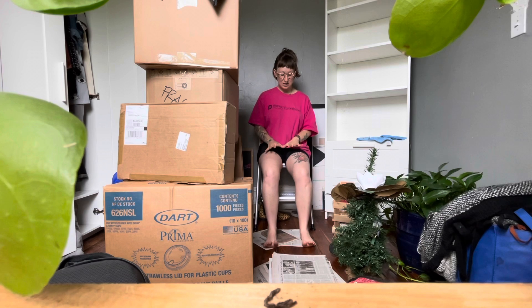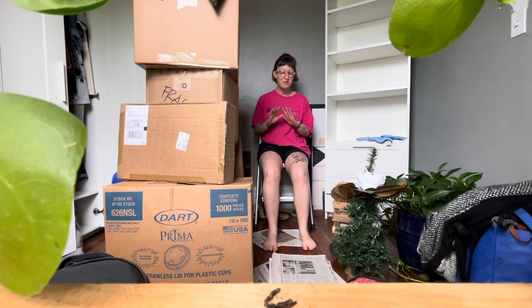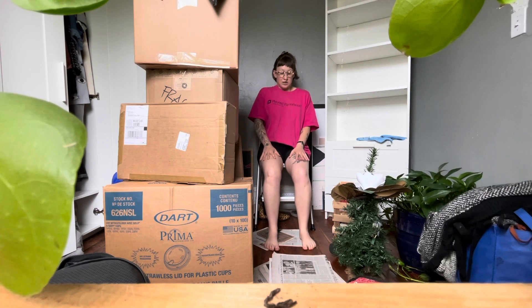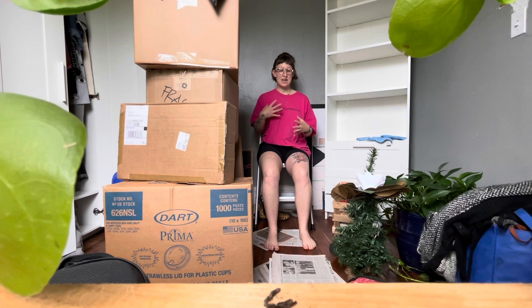So take a seat and begin by feeling your feet on the ground. Even if you have shoes on this is possible, but if you can kick your shoes off, go ahead and do that — really just feel each part of your foot on the ground. This is a technique that can really help you feel grounded and aware of your body. If you find yourself prone to becoming very anxious and needing to be brought back to where you are, this can be a really helpful little technique to have in your back pocket.